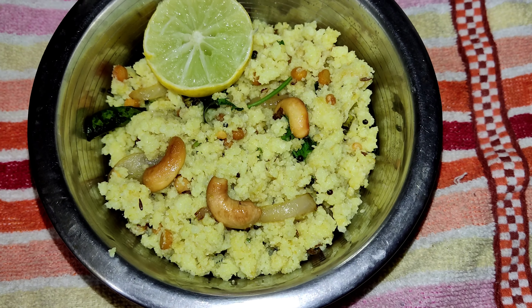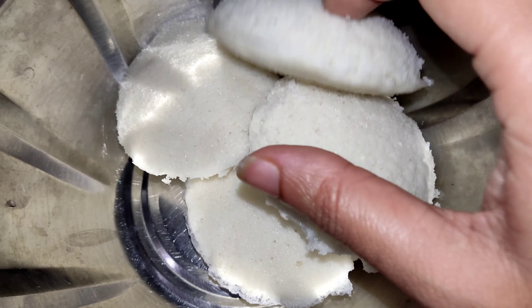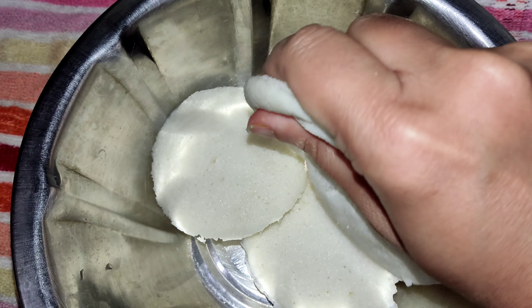We are going to show you how to use leftover idli. Here we have 4 idlis. Then, add oil from the pan.